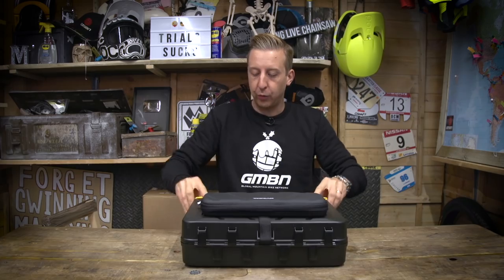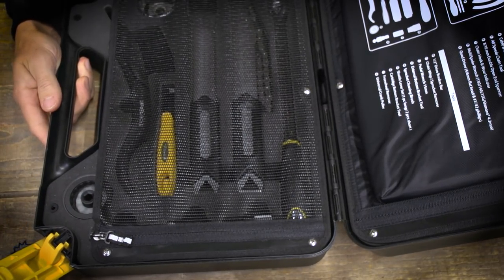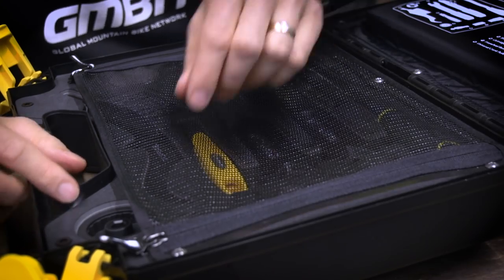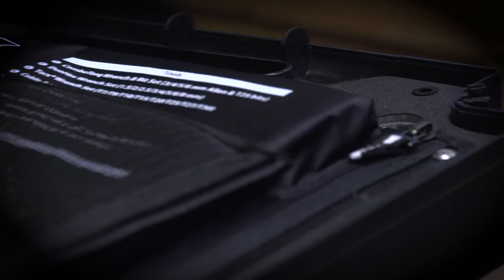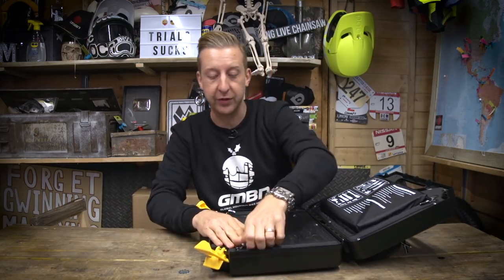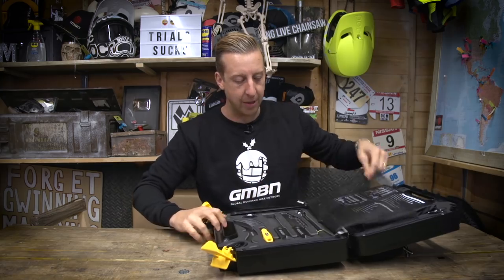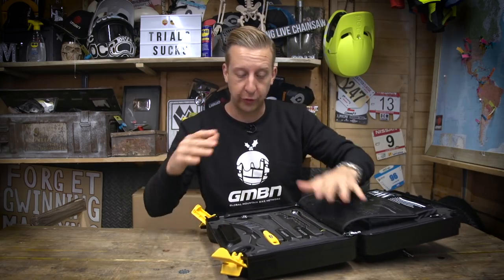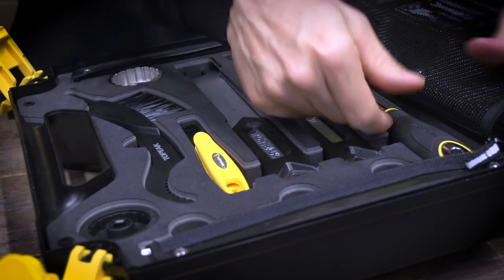If you open up the buckles, the case opens up in half. Inside, what I really like is the fact it's got a mesh flap on one side and a padded flap on the other. That keeps all the tools in place so even if they do come out of their little homes, they don't rattle around. The zips are pretty heavy-duty, and all the tools are a quite secure fit inside — real nice quality.